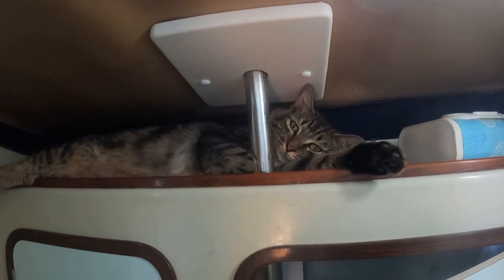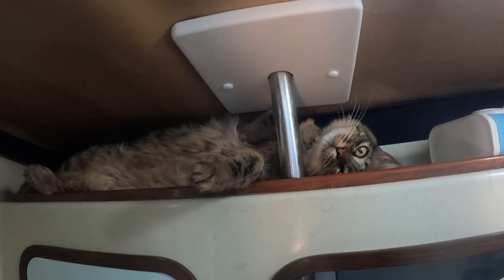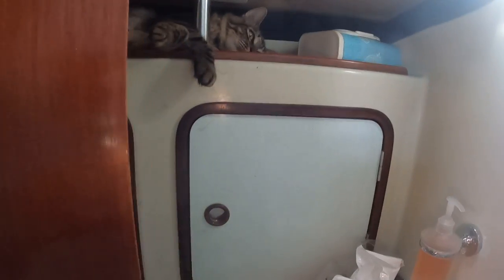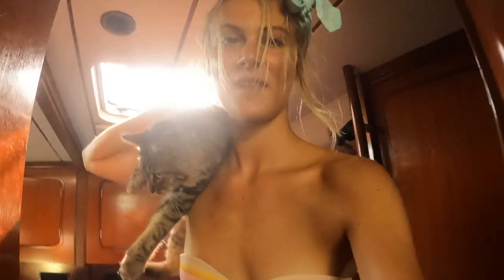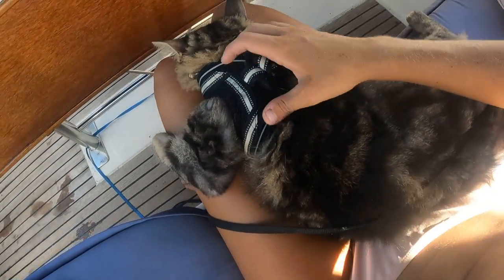Hey, you ready? Yeah? You want to go? Mako, this is what I deal with — attitude. Come on. Can't film this and grab him.